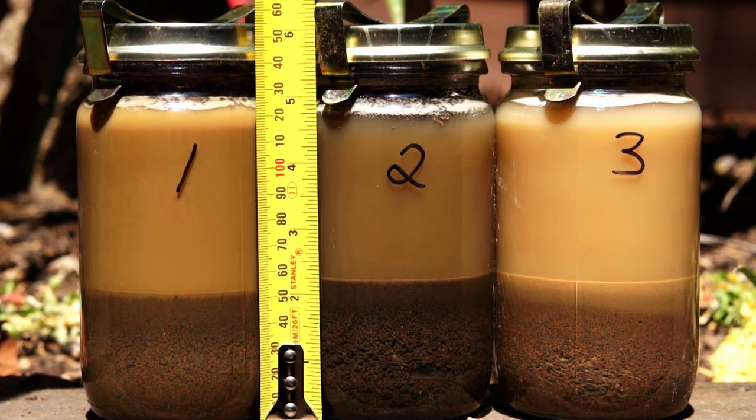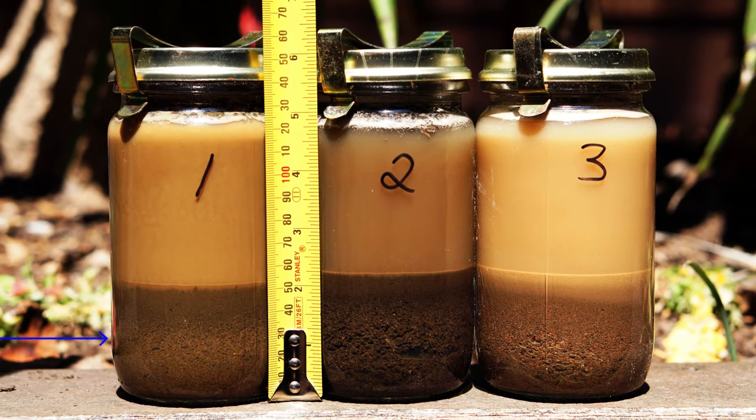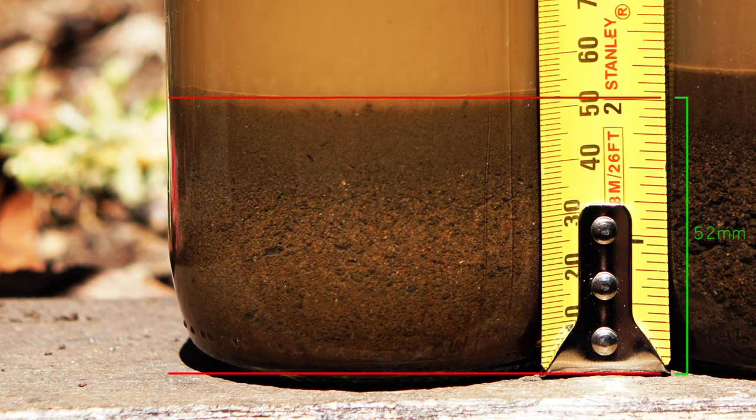Once your samples have completely settled, take a ruler and put it against the side of the jar to measure the depth of the soil sample. Taking a closer look at my first sample — the raised bed — you can see that the total depth of soil is 52mm. This is going to be our baseline. Looking at the top layer, the clay layer, it is around 2mm in depth. Then the second layer, the loam or silt layer, is around 12mm. That then leaves the bottom layer, the sand and grit level, at around 38mm.